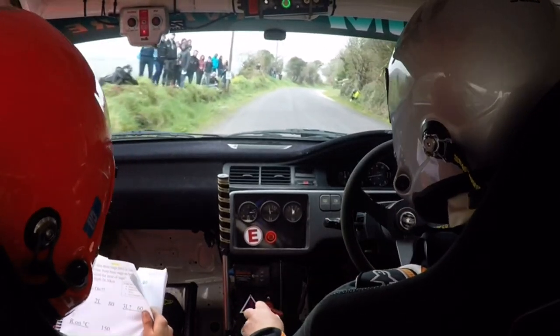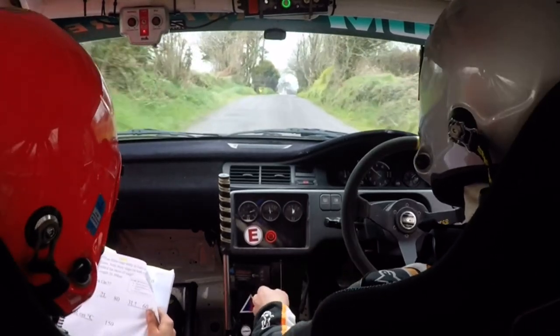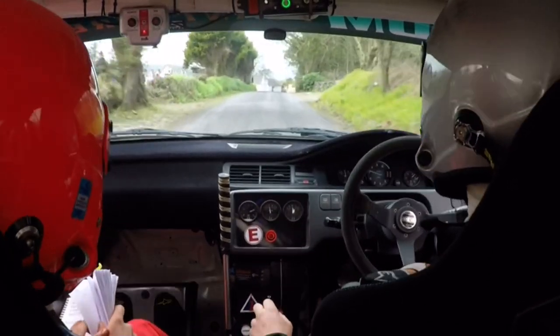2 right, flat crest, 60. Crest on a turn 5 left.